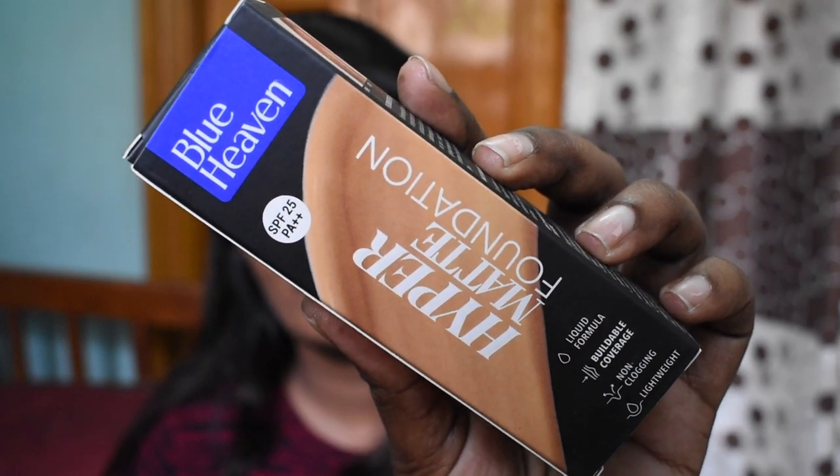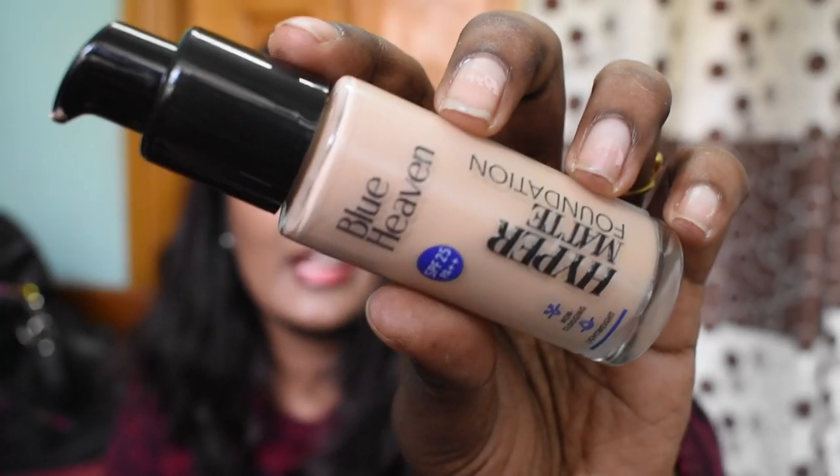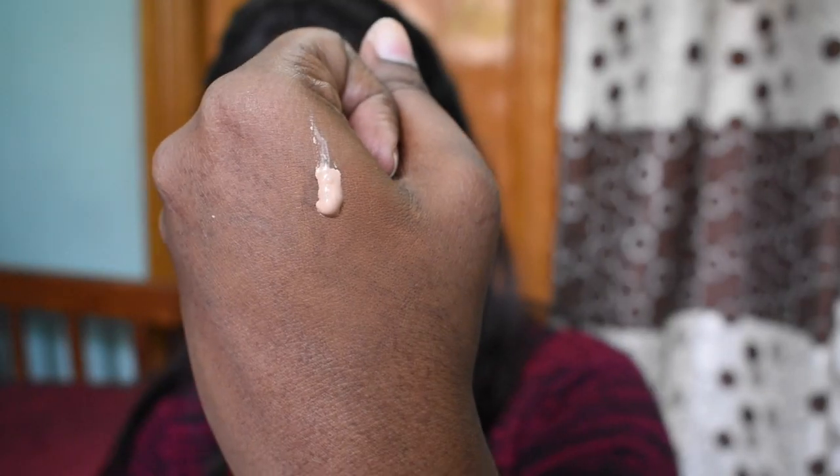The first product is the Blue Heaven Hyper Matte Foundation. It comes in a glass bottle with a pump dispenser, similar to the MAC HD Liquid Foundation packaging. It is a mattifying foundation, so people with oily skin can definitely check this one. It's a buildable coverage foundation which is non-clogging and very lightweight. It has a thick liquid consistency but settles down to a full-on matte finish. There are seven shades in this foundation.